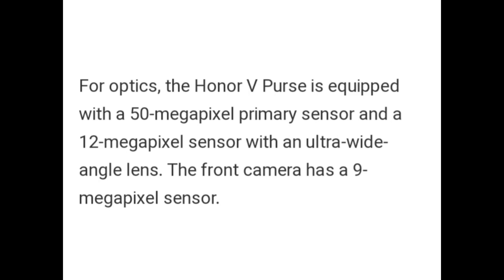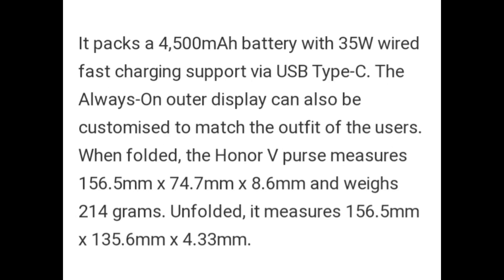For optics, the Honor V Purse is equipped with a 50MP primary sensor and a 12MP sensor with an ultra-wide angle lens. The front camera features a 9MP sensor. It packs a 4500mAh battery with 35W wired fast charging support via USB Type-C.